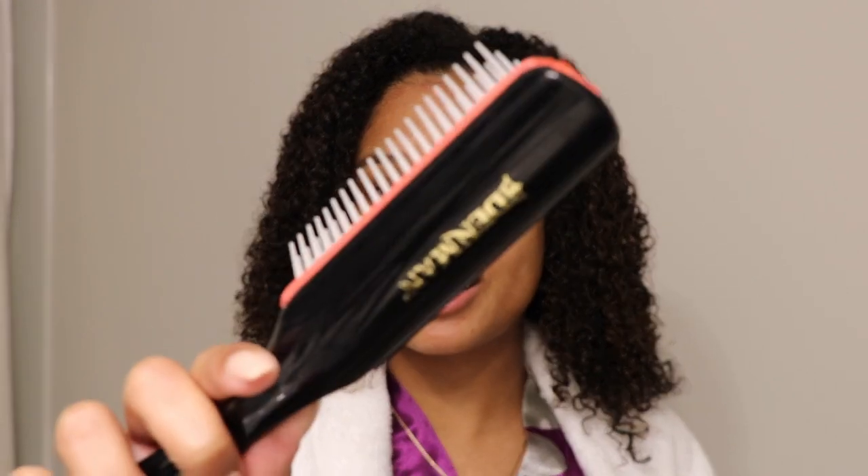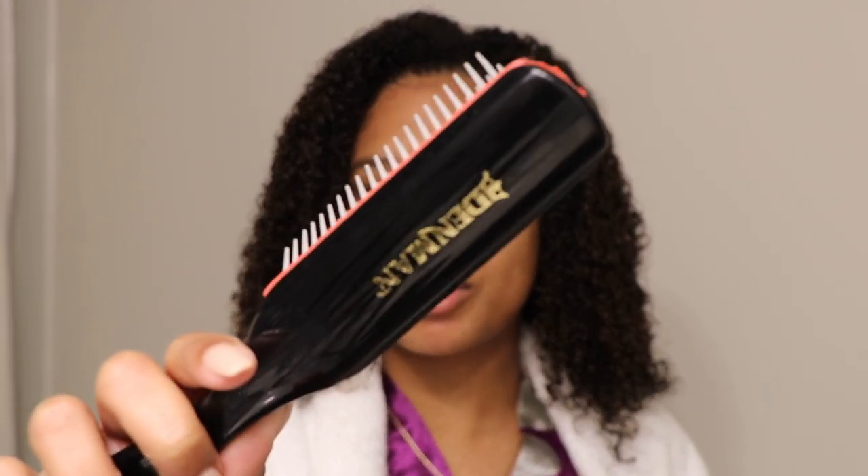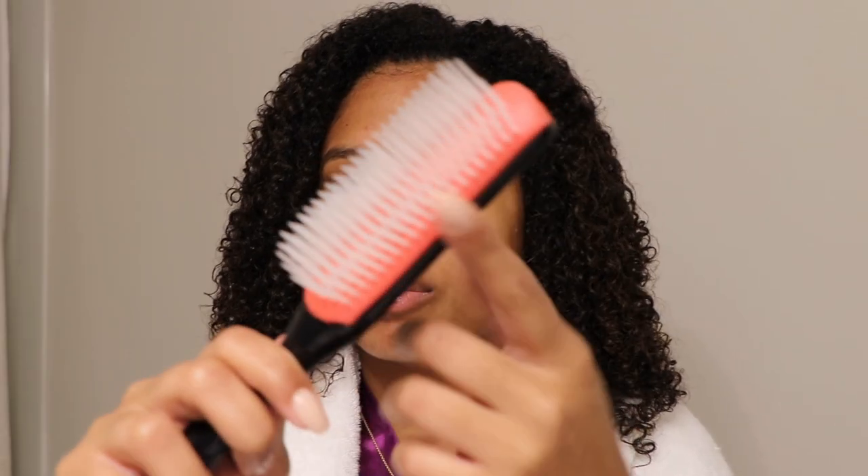If you have no idea about what a Denman brush is, this is what it is right here. Denman is the name of the brand. It just has these plastic bristles coming out of it, and supposedly it's supposed to help to clump and define your curls. So let's get started.